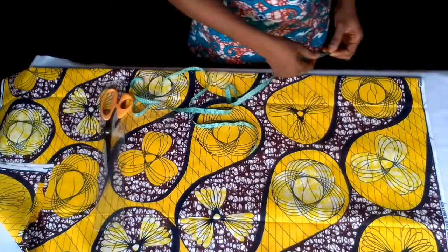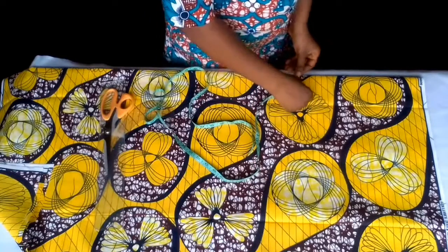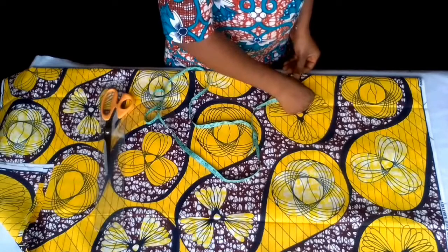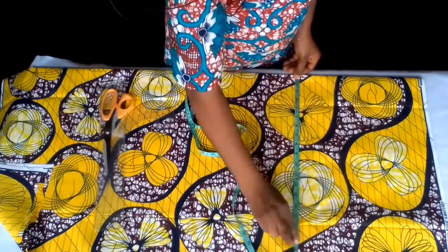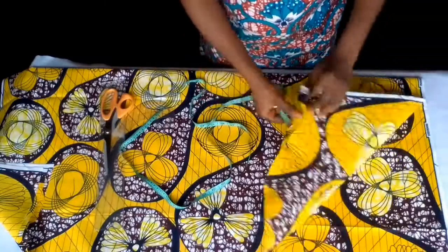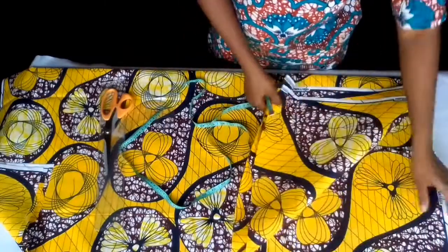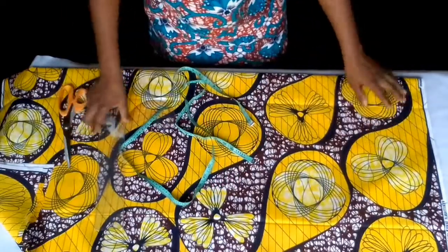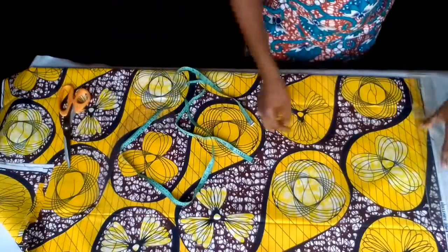So 11 plus 6 — that will give me 17. The fabric will be enough for me. It's folded into 4 because I'm cutting both front and back together. Let me make a straight line here for my starting point.